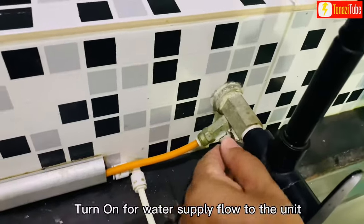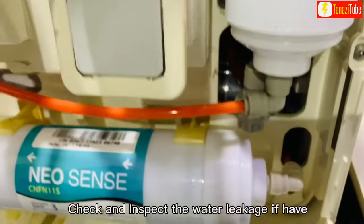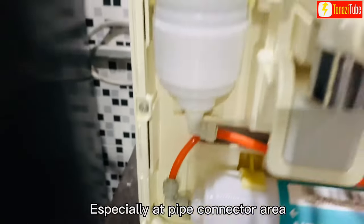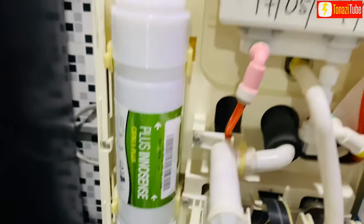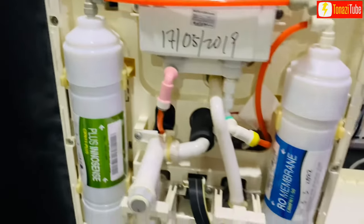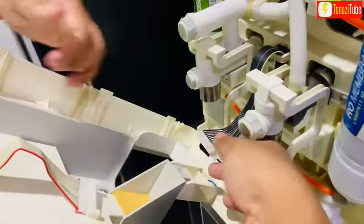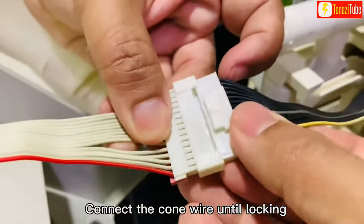Turn on for water supply to flow to the unit. Check and inspect for water leakage if any, especially at the pipe connector area. Connect the cone wire until locking.